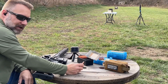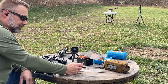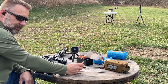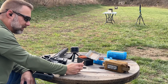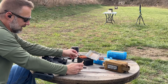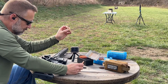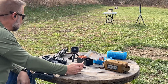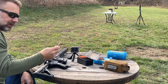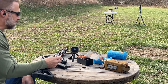Next up, we've got the 185 grain TSX from Barnes. We have previously tested the 185 grain TTSX, and I'm using the exact same powder charge on this one so we've got some comparisons between the two bullets. Also coming in another video, I'm going to be testing the 185 grain Hornady DCX bullet, so stay tuned. This time we're testing the TSX with the same base load for all three bullets so when we're done we can crunch some numbers and see how they compare.